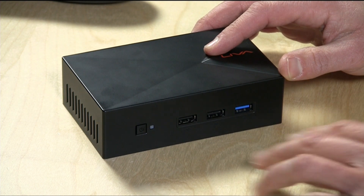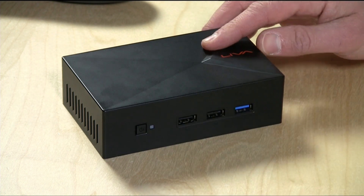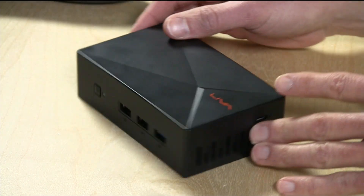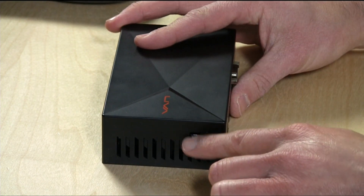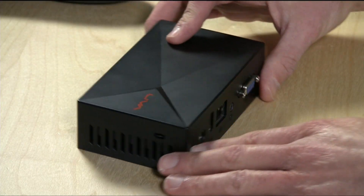On the front, you've got your USB ports — two USB 2.0 ports and one USB 3 port. You've got the power button there as well. This is fanless, so they have some vents on both sides to keep the air flowing in and out without a fan. You can lock it down with a Kensington lock there. They also give you a VESA mount so you can put it on the back of a monitor if you don't want to have it sitting on a desk by itself.